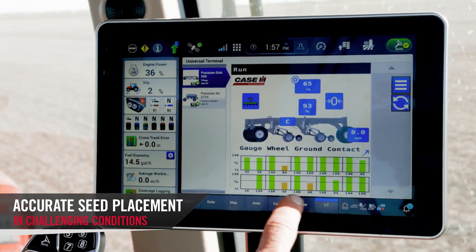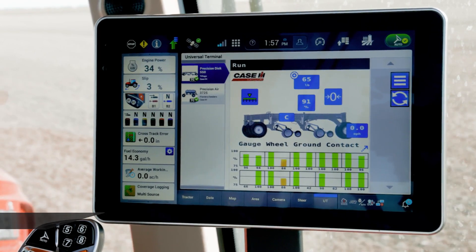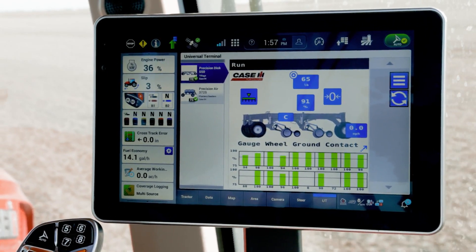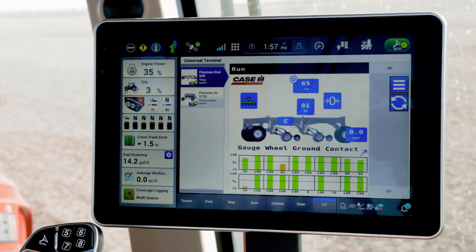This also provides us a lot of other benefits. Other than being easy to set, AFS Furrow Command downforce automation also lets you deal with challenging field conditions. You can see the reactivity of each section increasing or decreasing as needed to ensure that seed placement is accurate in challenging and changing field conditions.